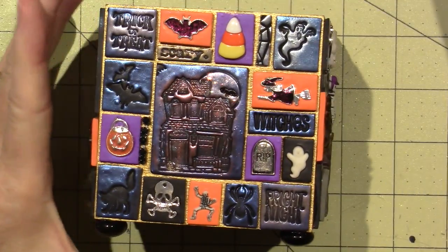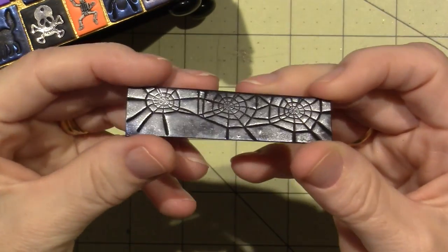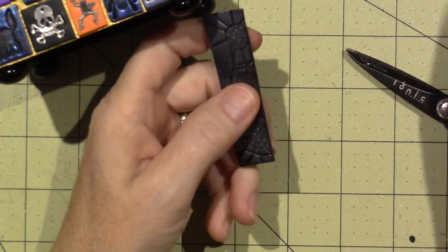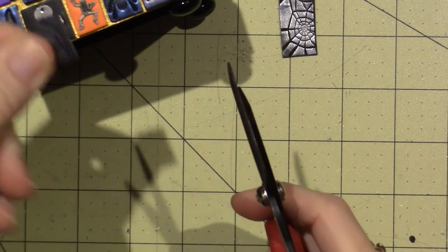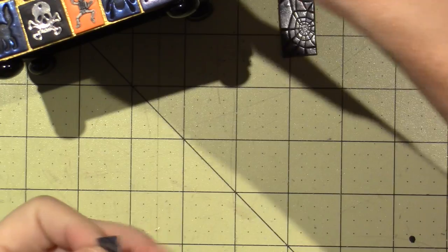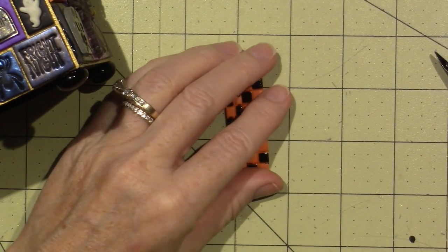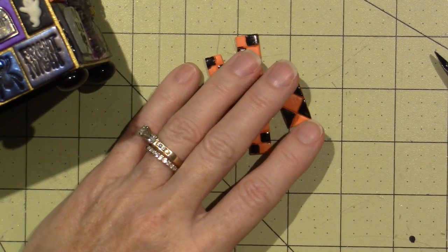I like to make a piece of clay I can use as filler. This clay piece is just a spider's web, and then I take a piece and figure out where it fits — I can cut it with my Tonic scissors to fit into leftover spots. Make sure you make yourself a little thin piece that you can cut. I also made some other pieces that I didn't end up using.